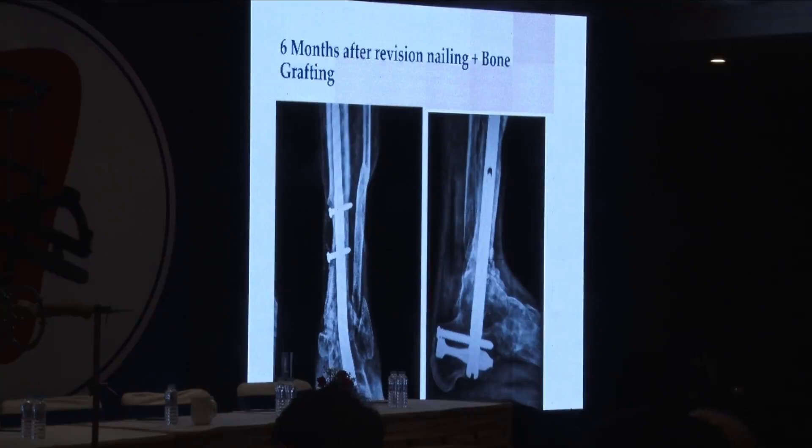The message I want to give out is very clear: you need to follow up your cases very meticulously. We want to believe it has united, but long-term follow-up is the most important thing. Whenever you are faced with a non-union or a complication, you have to think in terms of patient factors, biology, as well as the mechanics of the overall construct. Thank you.